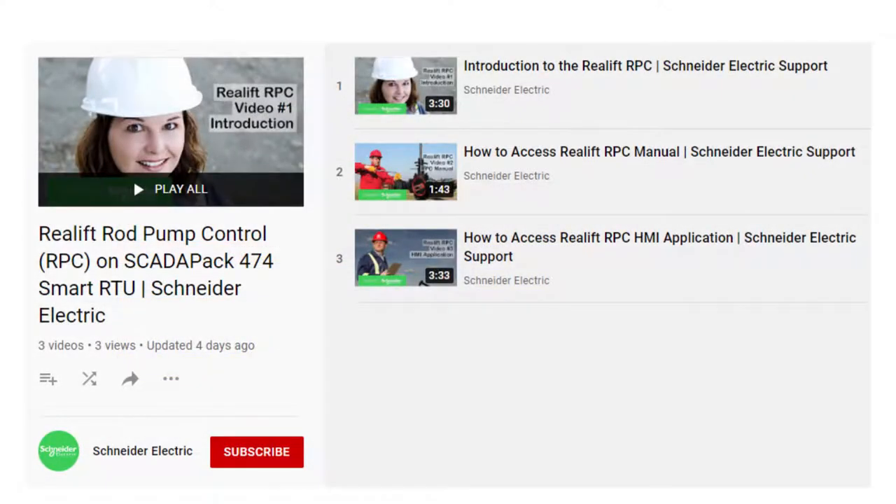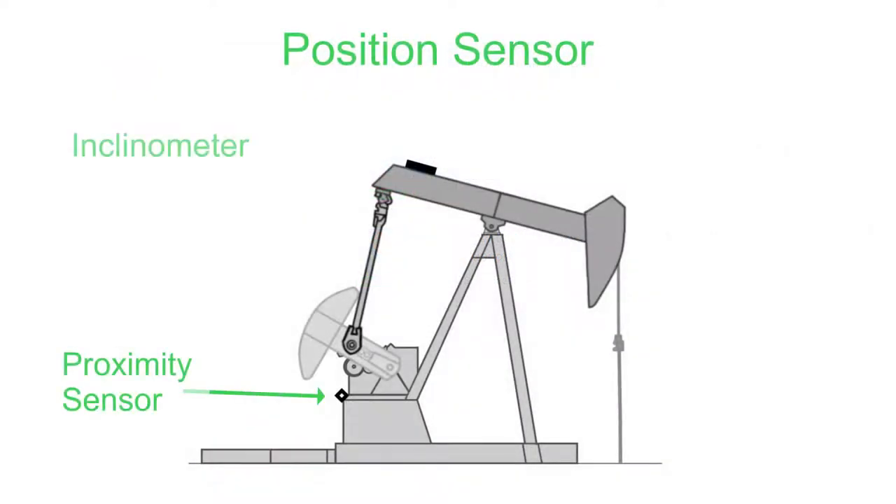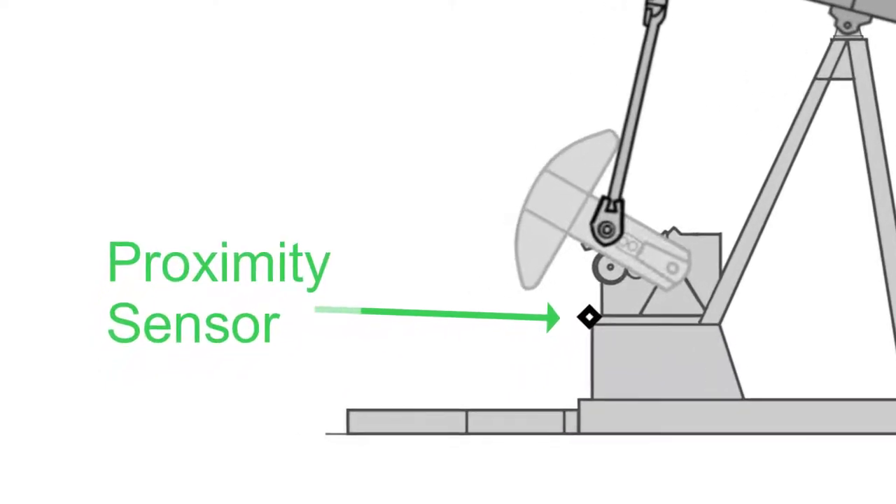To learn more about the Reallift RPC and SCADAPAK 474 Smart RTU, see the other videos in our series. The Reallift RPC can use a proximity sensor or an inclinometer as a position sensor. We'll start with the proximity sensor.